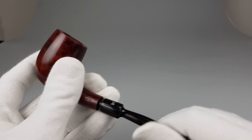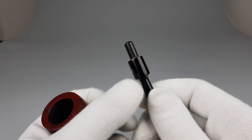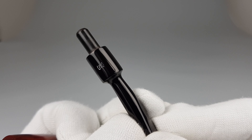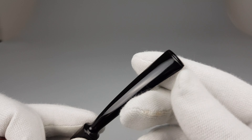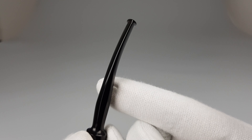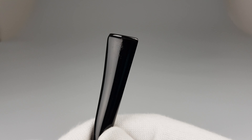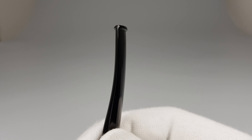Let's separate the stem and show it like this. The unfiltered vulcanite stepped stem — let's examine the saddle part — is in great condition with only micro signs of user wear on the bottom side, and is perfectly flat.